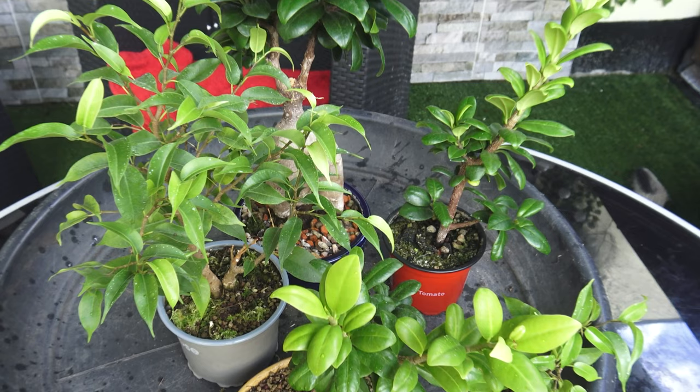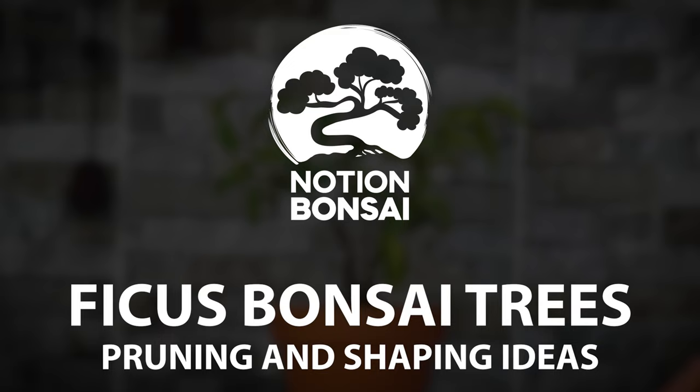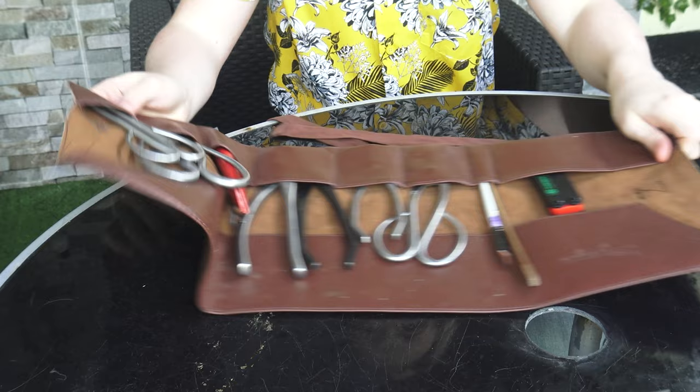Hello and welcome back to another episode of Notion Bonsai. In this video we're going to be working on a few ficus species and I'm going to be showing you my way of approaching these trees in order to develop them into great bonsai. All of these ficus are indoor trees for me — I don't keep these outside at all. They stay in my kitchen where they get sunlight all day from the big window, and I haven't pruned these trees since spring, so let's get started on the first tree.